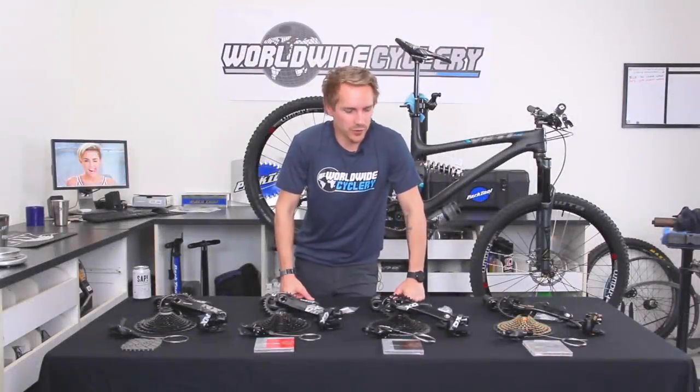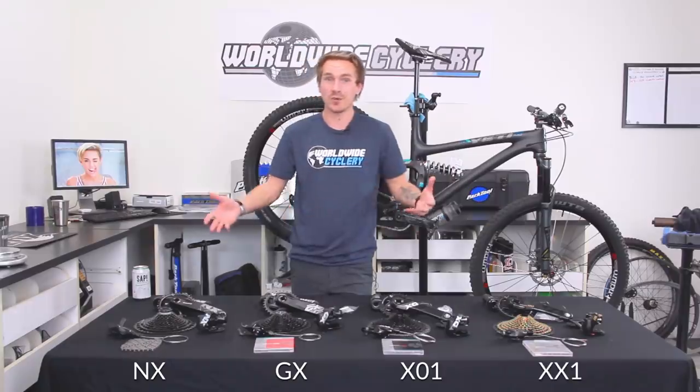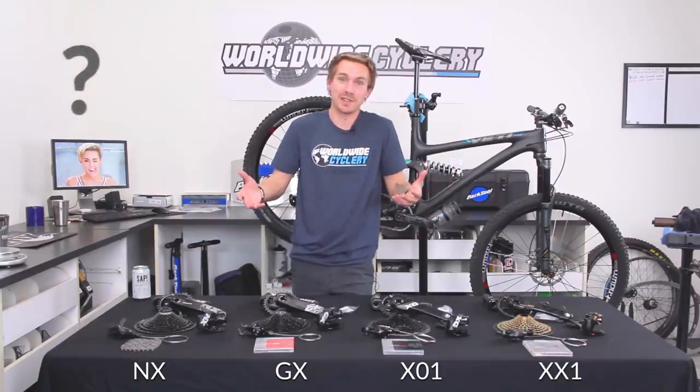What's up guys? I'm Jeff, the founder of WorldWideCyclery, and today we're going to do a little comparison of the SRAM Eagle drivetrains: NX, GX, X01, and XX1. What's the difference between these things other than price point? Let's talk about it.